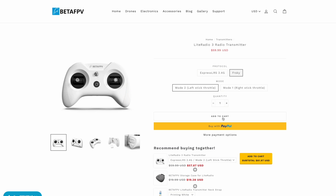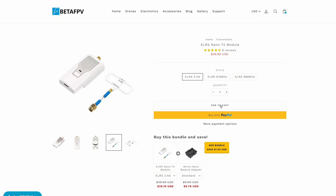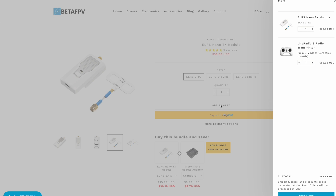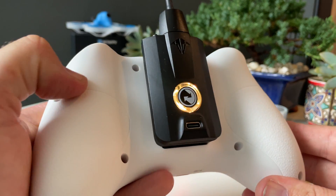What you should buy comes down to your use case. The Lite Radio 3 is an excellent choice for pilots with a number of existing FRSky-based quads wanting to either get into ExpressLRS or join the TBS ecosystem. Buying the FRSky version and adding a 2.4GHz ELRS Nano TX module for $40 gets you right at $100 USD. Adding the Crossfire Nano TX for $70 gets you to $130, which is still $40 less than a basic Tango 2.